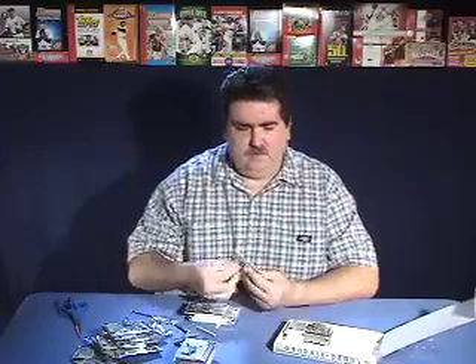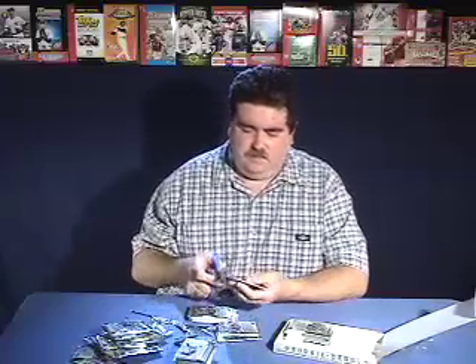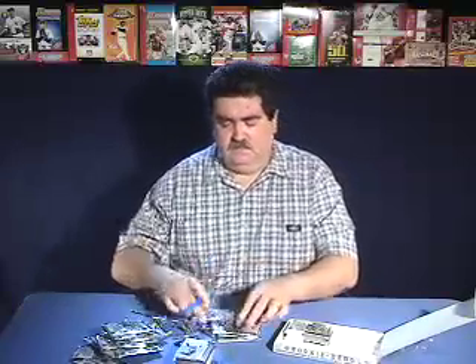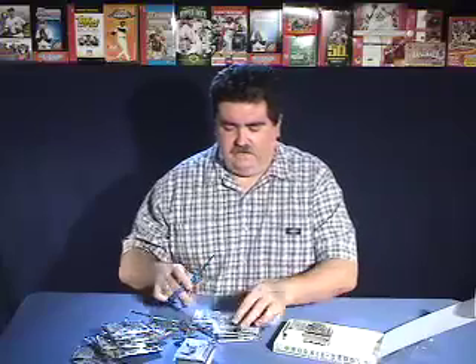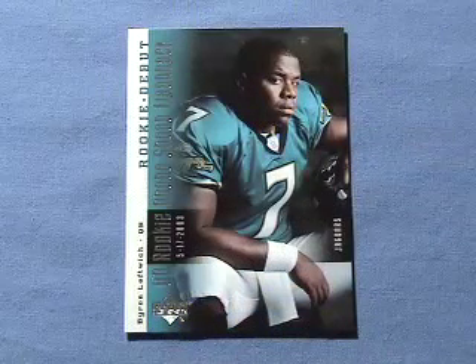So far we've pulled a lot of inserts, an autograph, and a jersey — which is nice — and a numbered rookie card. One of these packs seemed kind of thick. In this one we got another Rookie Photoshoot Flashback of Byron Leftwich. And we got a Ryan Cook rookie card.